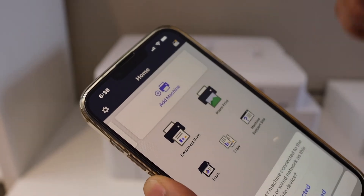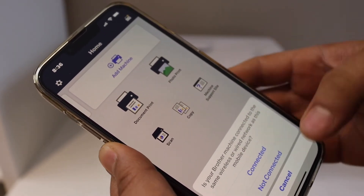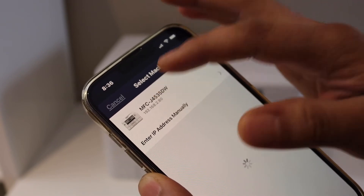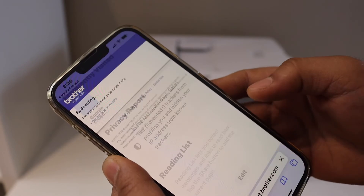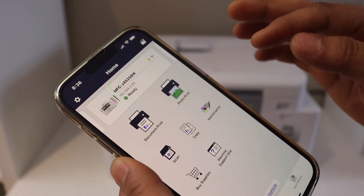Your printer is connected to the Wi-Fi network, so click Connected. It will display your printer's name and model, so select it and click Complete. Now go back to the app and you should be able to see your printer available there.